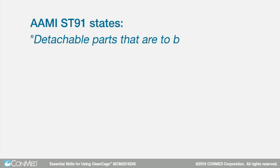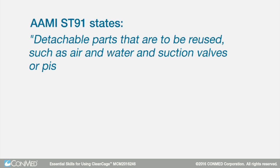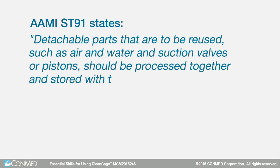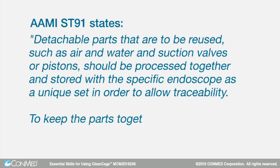Detachable parts that are to be reused, such as air and water and suction valves or pistons, should be processed together and stored with the specific endoscope as a unique set in order to allow traceability.